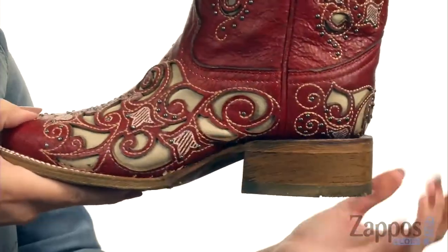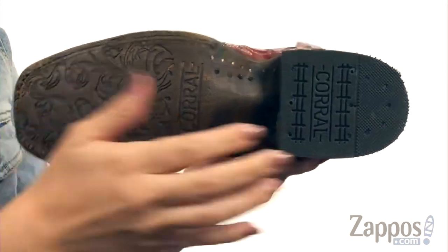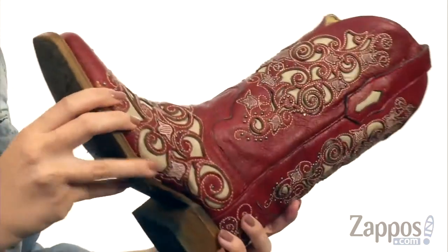It's got a square-shaped toe with a low block heel, all on top of a tooled leather outsole with a rubber cap for added traction. Dress up your look with a little western flair and grab these from Corral Boots.